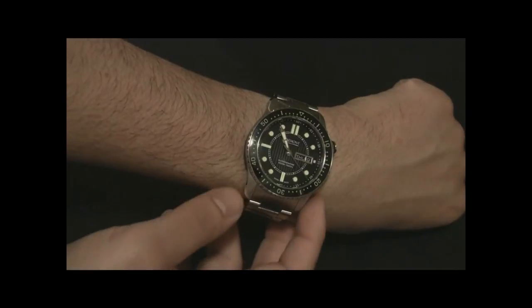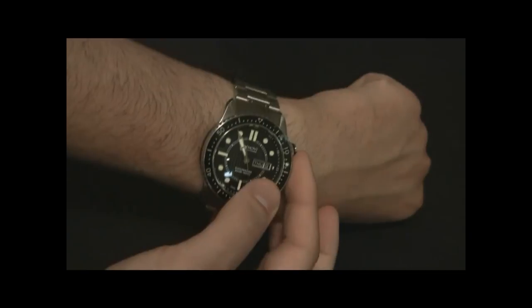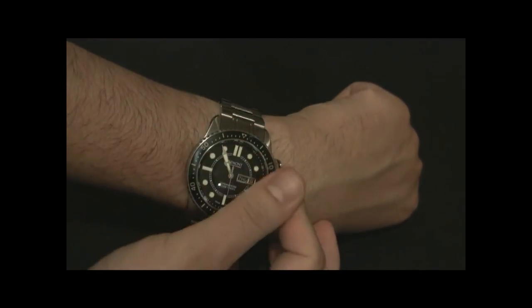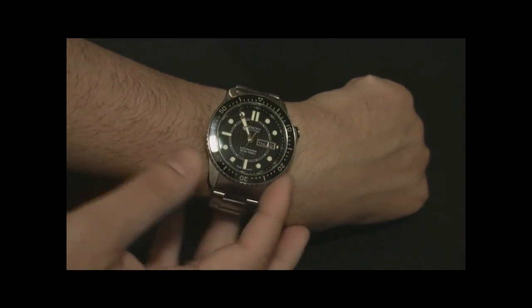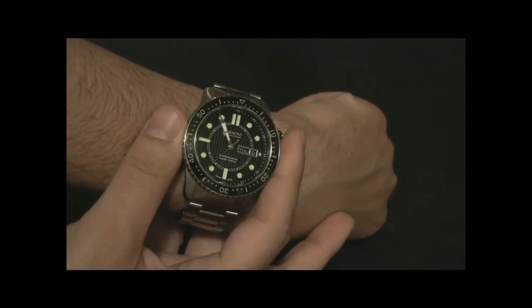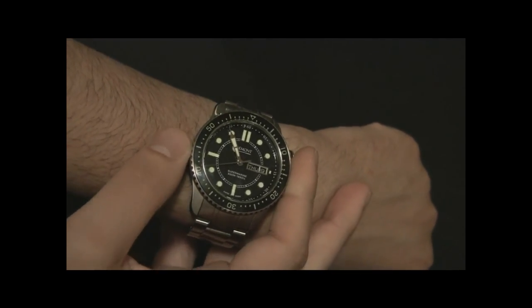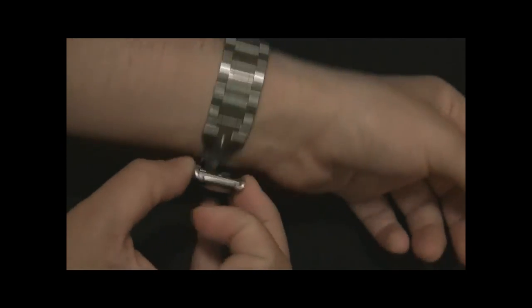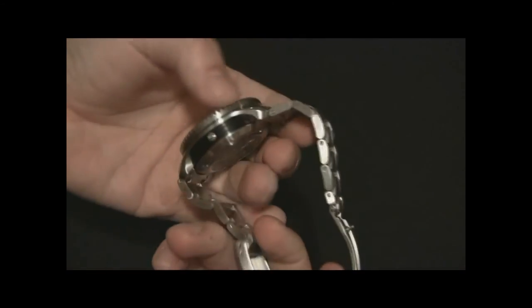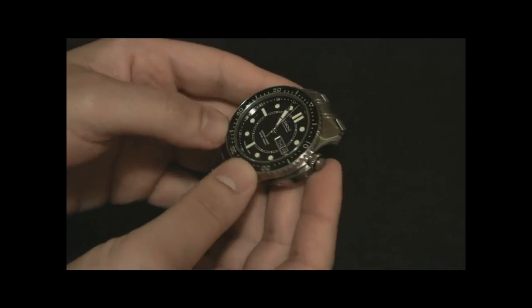The movement is a slightly modified ETA 2836. It's been chronometer-regulated and has a day and date complication. This movement can be found in a lot of different types of watches, but in the higher-end pieces it's a very good movement with a lot of upgrades. Apparently inside there's a Bremont skeletonized and engraved rotor, but since there isn't a sapphire case back, I won't open it up — you generally never want to open a case unless you have to, to preserve water resistance.